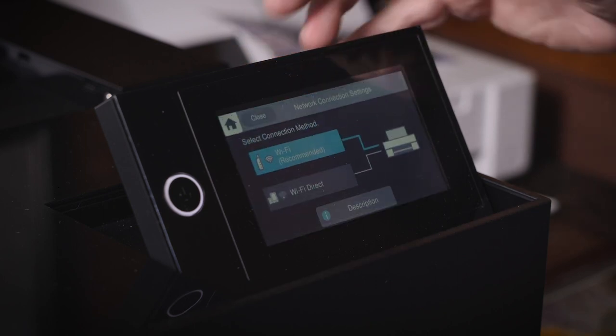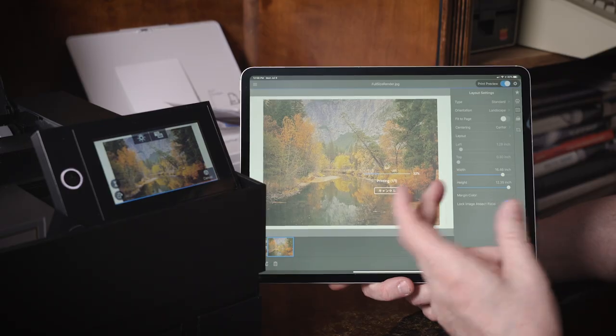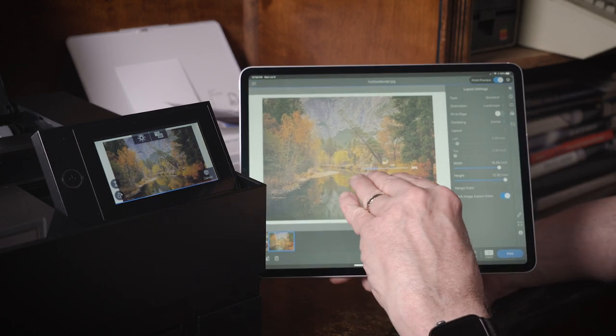This P700 is a wireless printer. I've set it up in my house to be wireless and it works right on my wireless network. That means from any of my devices, I can make prints all wirelessly — I don't have to be connected to the printer by USB cable.